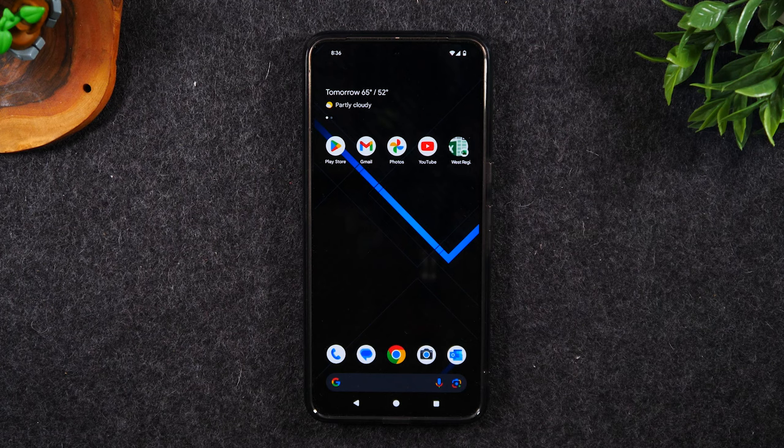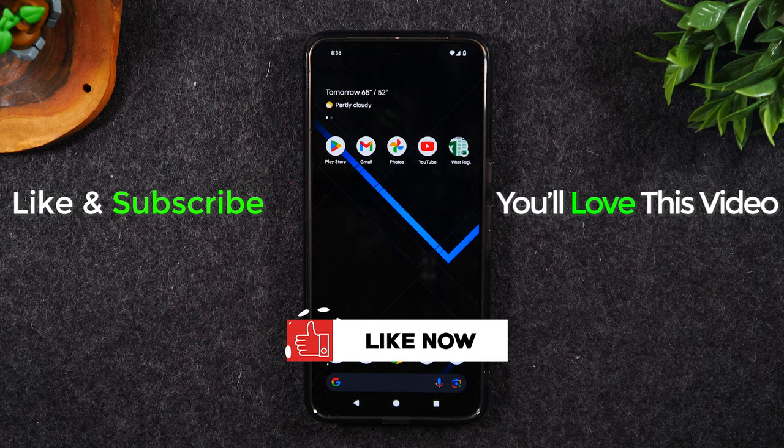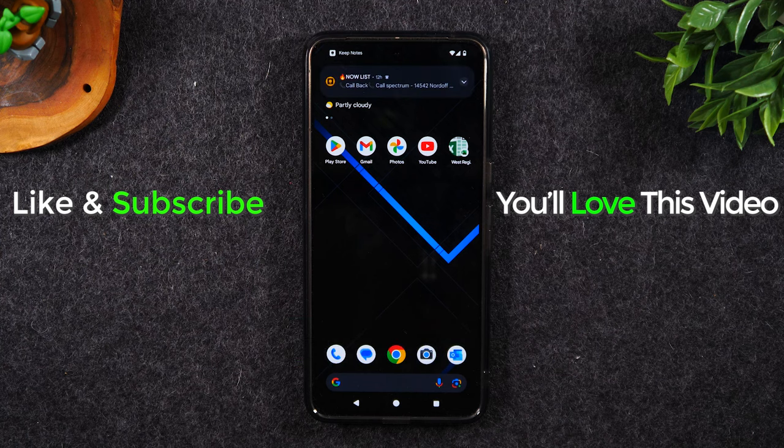If you found this helpful, hit that like button down below. If you're not already a subscriber, hit that subscribe button and stay tuned for more videos. Take care and as always, have a good one.